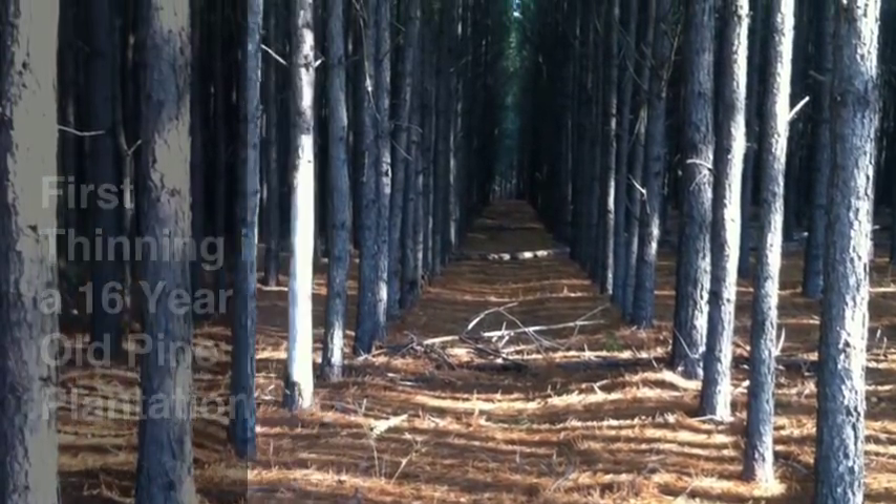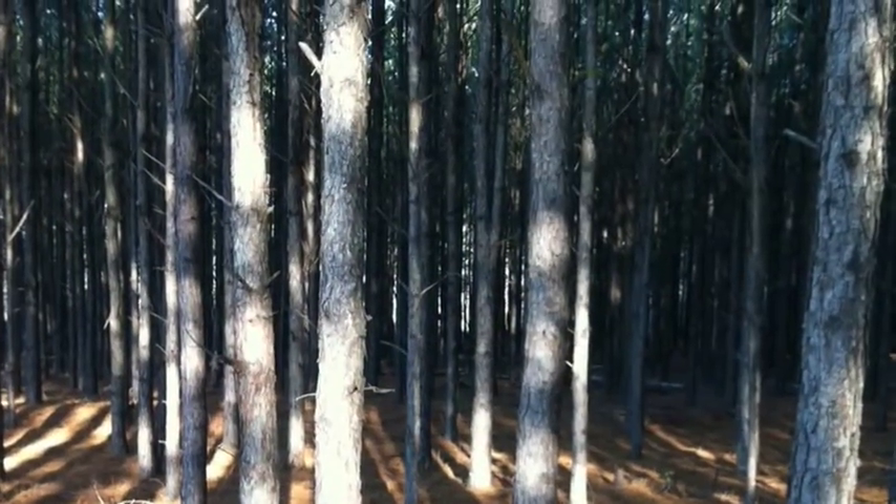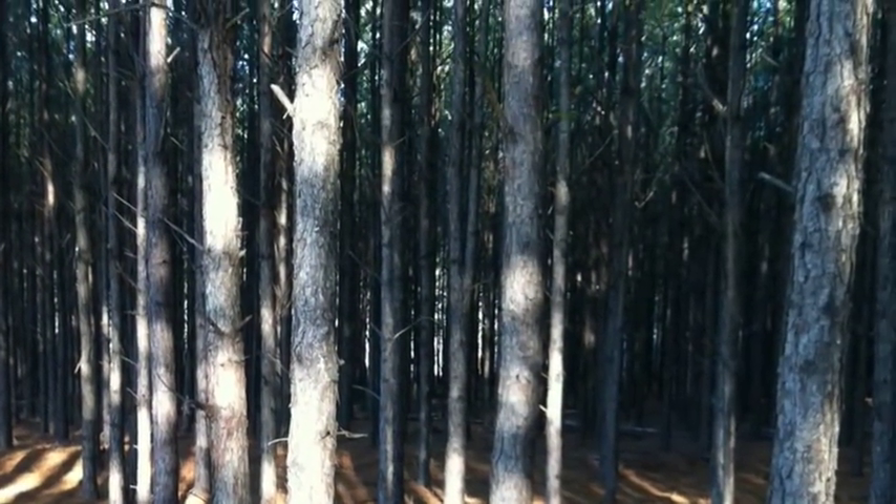These first two pictures show the stand before thinning. This is a 16-year-old pine plantation with about 600 stems per acre of pine.